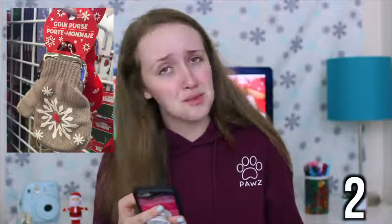I hope you guys find this video helpful and let's get started. I have all of the pictures on my phone, so if I'm ever looking down in this video, that's why. The first stocking stuffer idea from Dollar Tree is this wall art — I think it's perfect for a mom or someone who loves room decor. Next is a coin purse; this one is shaped like a little mitten, I think it's super cute.